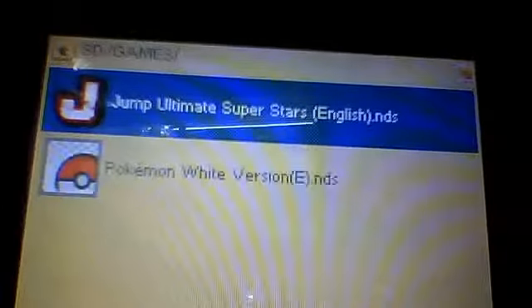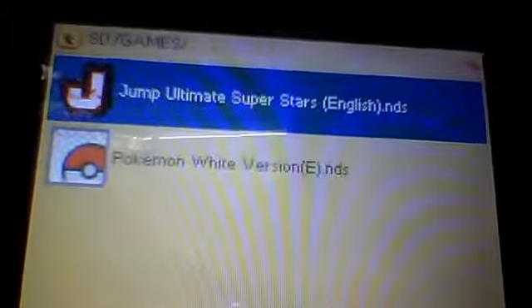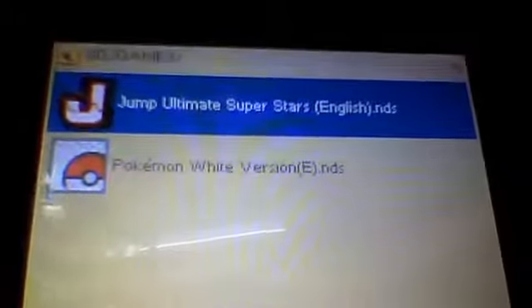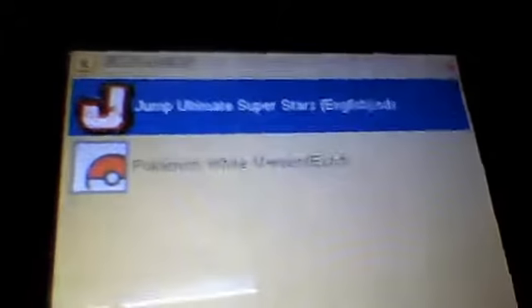They have the games you downloaded onto the microSD card. I only downloaded two — I have Jump Ultimate Stars and Pokemon White version. Jump Ultimate Stars is a game that's only available in Japan; they don't have it for any other country, but you can download it. My friend partly translated it. They're all fully working games — I'll show you the Japanese one. Part of it's translated, but as you can see, it says Japanese right there.